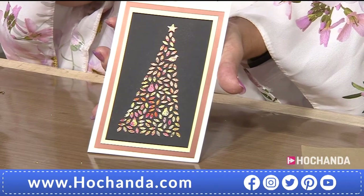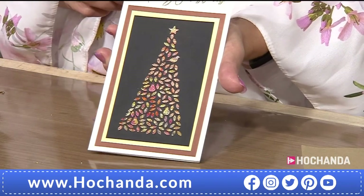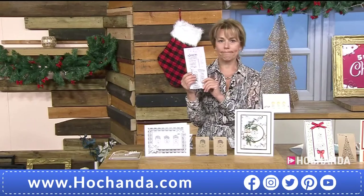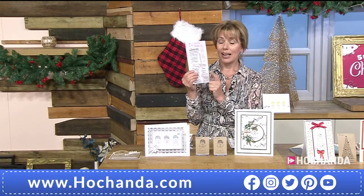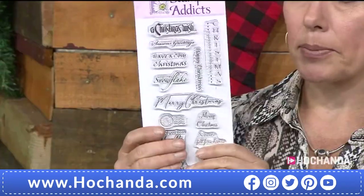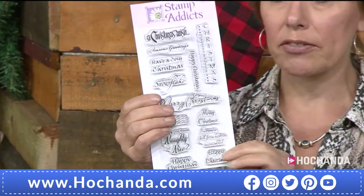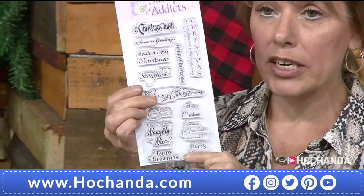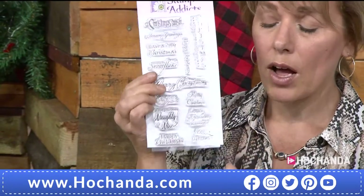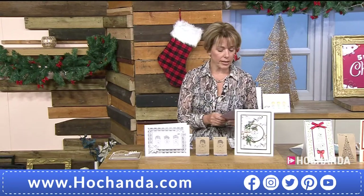Stock update: we're approaching limited stock on the Christmas Sentiments set — these are on immediate dispatch. There's a little stock left — if you really want them, please go for them now and check those baskets. Back to Vicky for more.